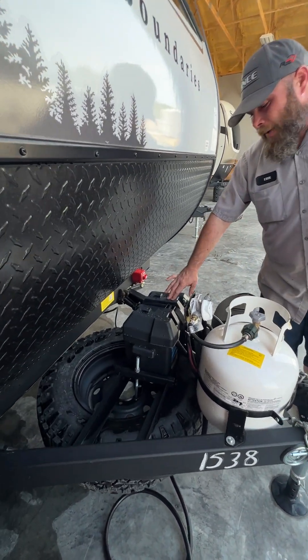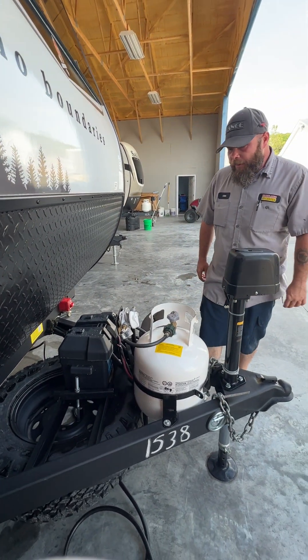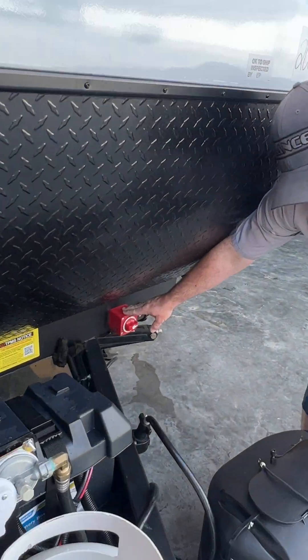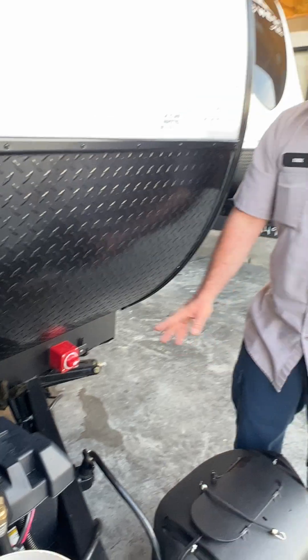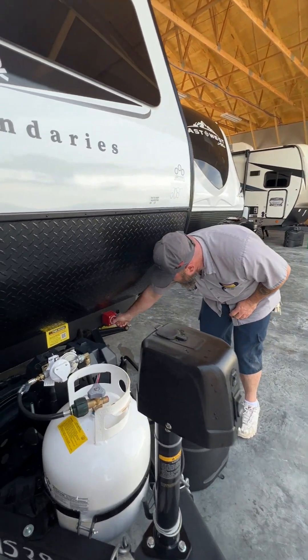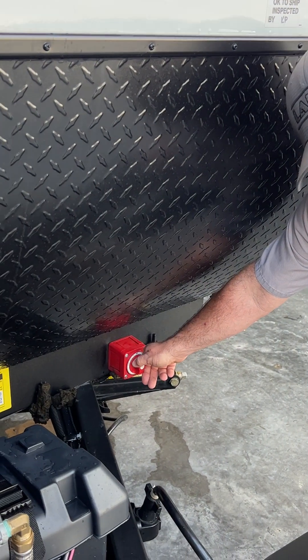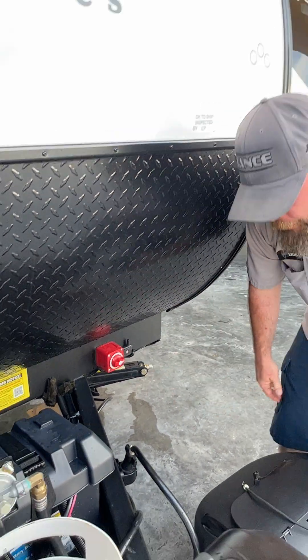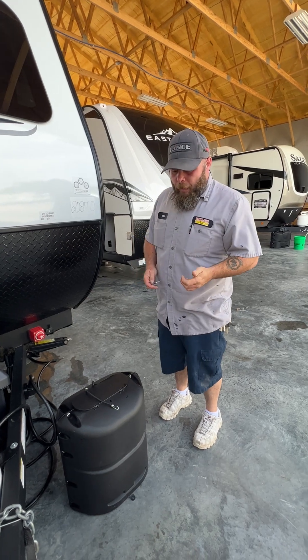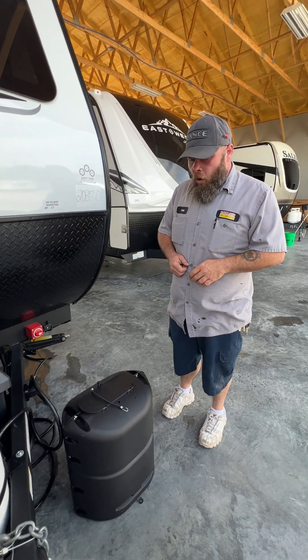Behind there is going to be our batteries — a 24 series deep cycle marine RV style battery. Right over here on the corner, this is going to be your battery disconnect. You'll mess with this when you're storing the camper — just turn it to the off position so nothing in the camper would be draining the battery. Whenever you are hooked to shore power or towing it, you do want that on.